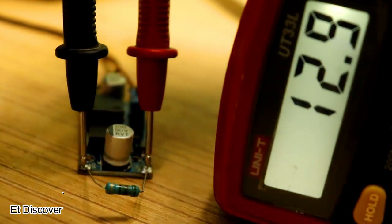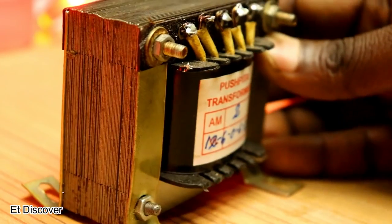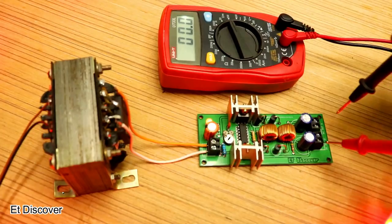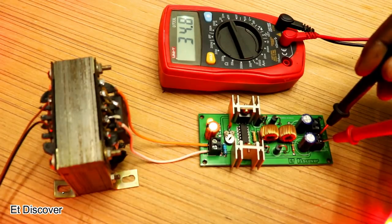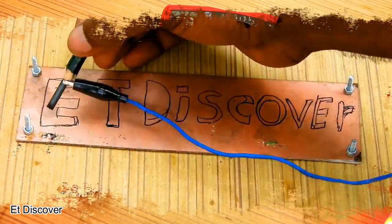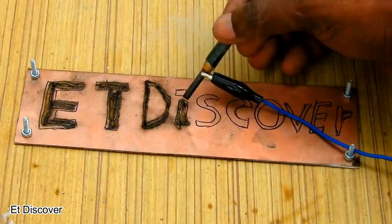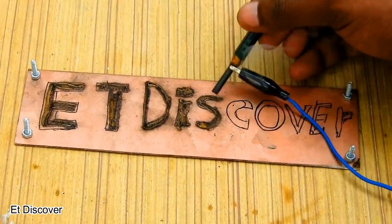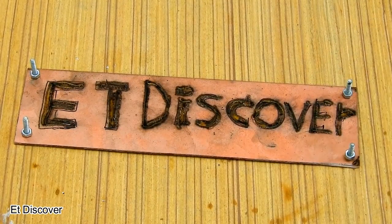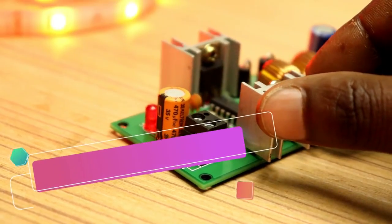Without load, a boost converter shows high voltage, but the same voltage will double under load. This commercial boost converter works fine at 5 volts, 2 amperes, but it is not sufficient to handle 12 volts to 24 volts at high amp load. Let's see how we can increase the power of a boost converter — watch this video till the end.